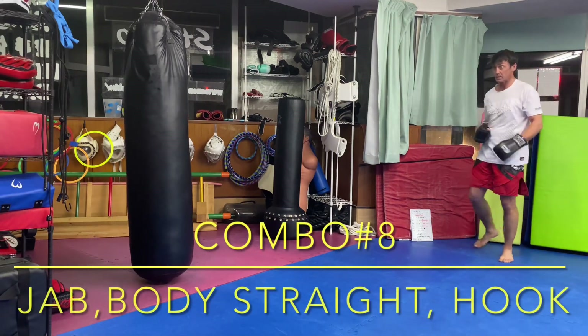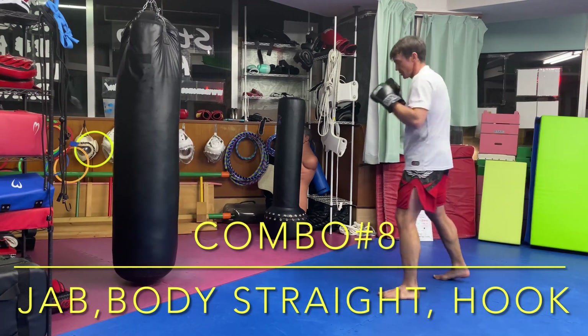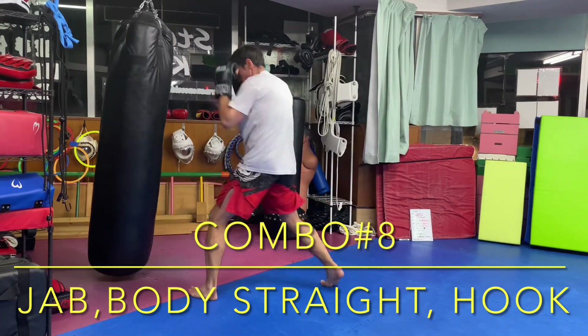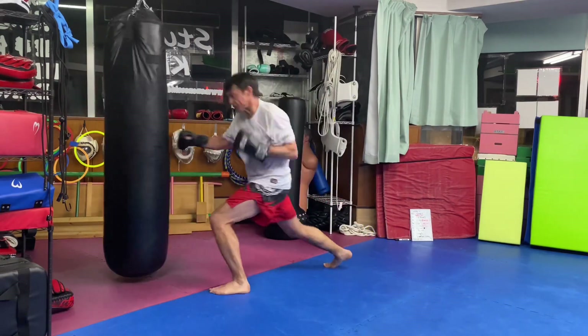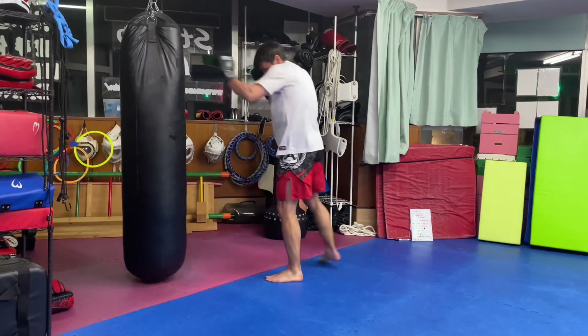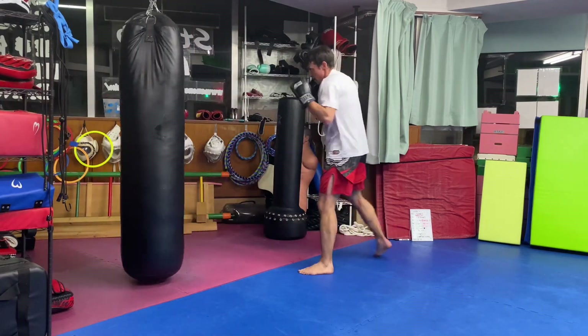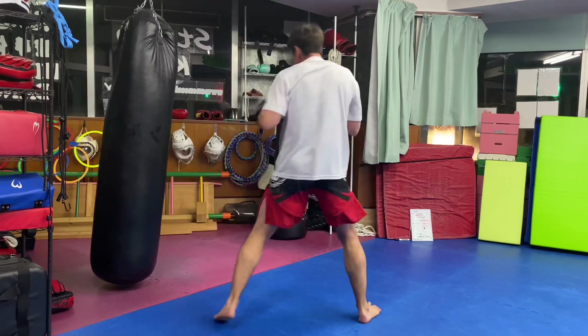Combination number eight: jab, straight to the body, lead hook. The first jab can be a fake, just to get your opponent to lift his hands, giving you access to the straight punch to his body.